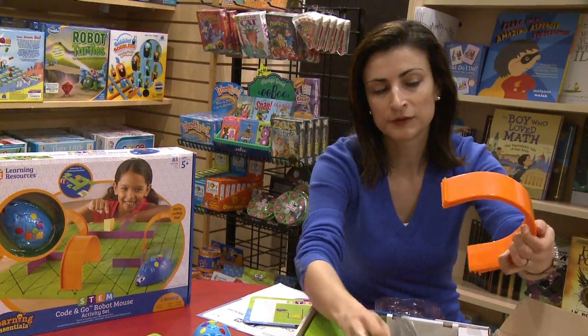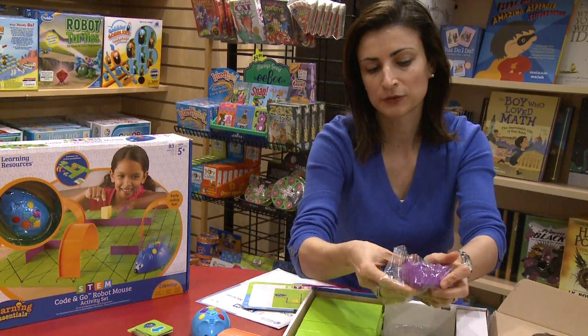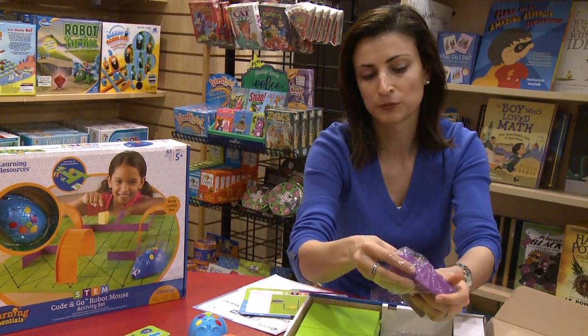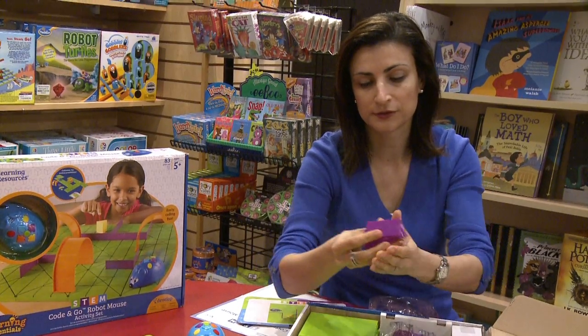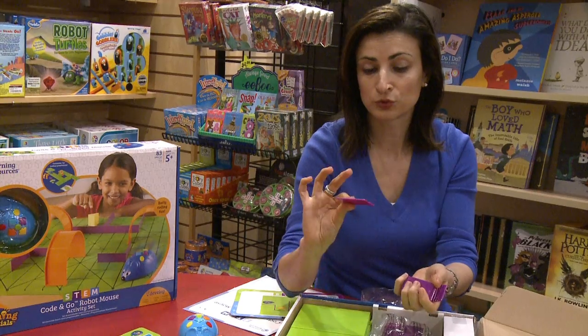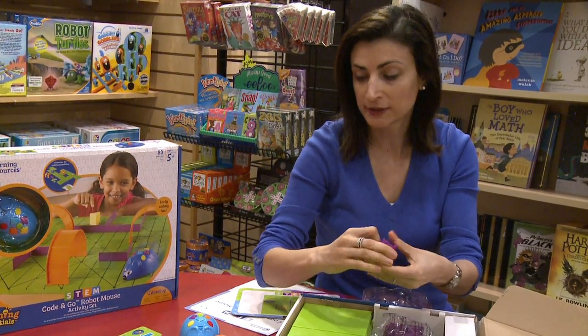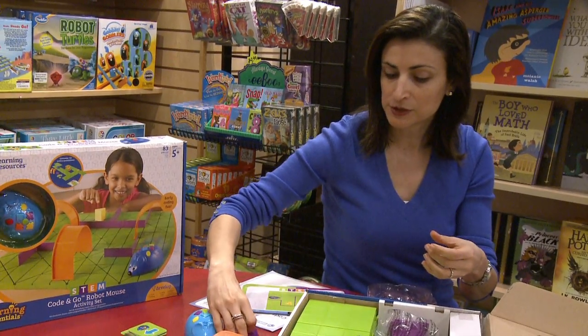It comes with different sizes of obstacles to set. They look like this. They are very durable, which I like — durable enough for the hands of five-year-olds or even classrooms that teachers may want to use.